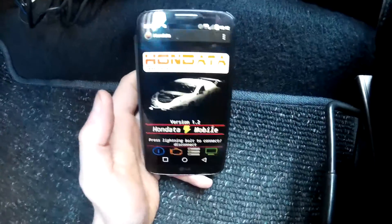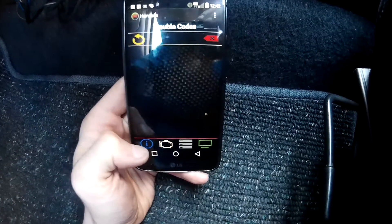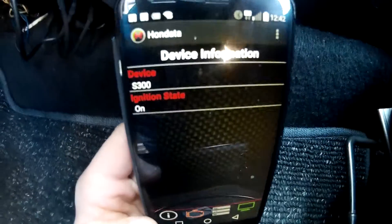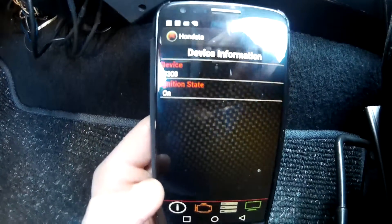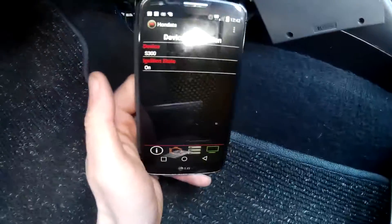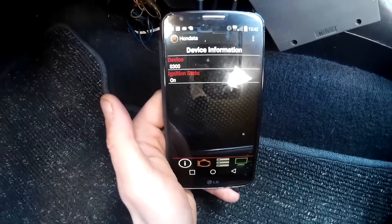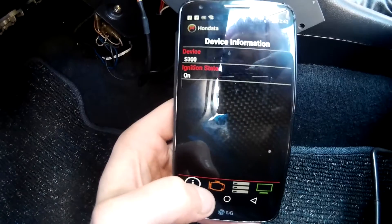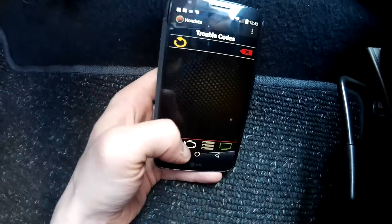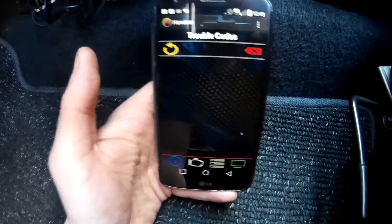Let's try to have a bit less reflection on it — oh there we go. You can read out your error codes. We have the S300 as it says. It's sunny today, which doesn't happen very often in the UK. And there we go — the ECU, which you can read out your codes if you have any problems of any kind.